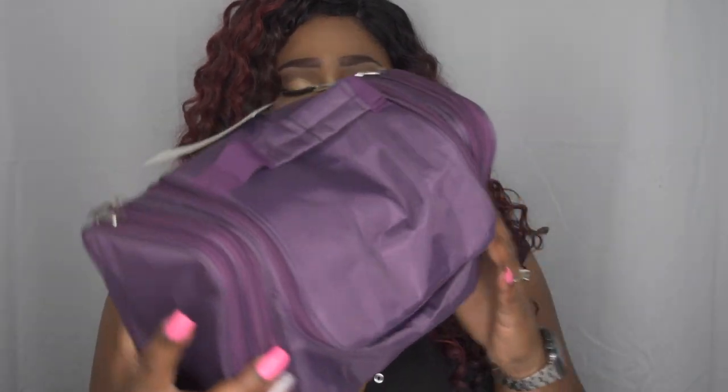You can pretty much use this for other things if you want to, because it has so many compartments. It looks like, literally in person, like a miniature gym bag, which is so cute. It has a lot of compartments — let's go ahead and open some of them up.